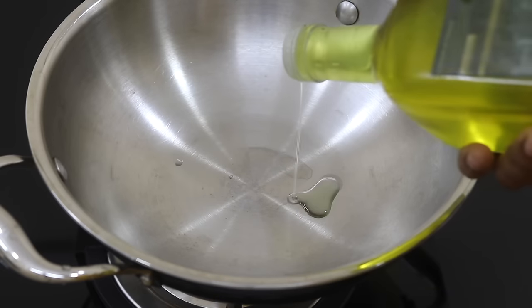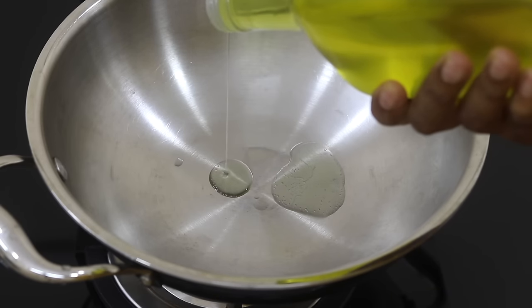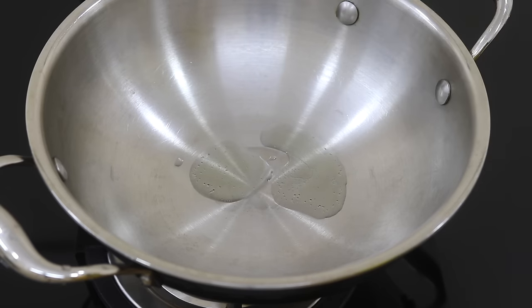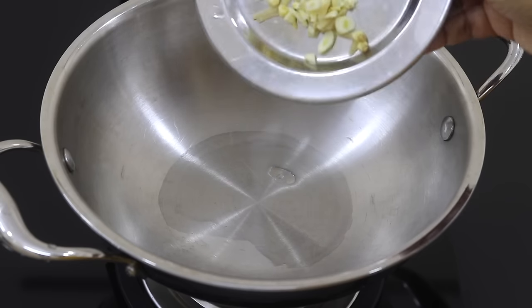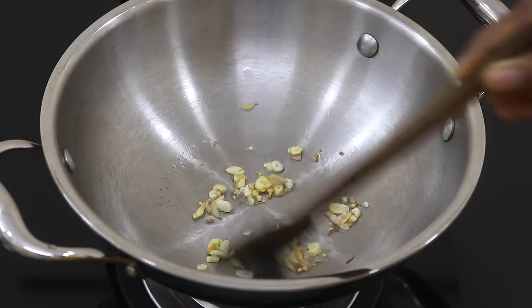I'm heating my kadai with two teaspoons of wood-pressed groundnut oil. Instead of wood-pressed groundnut oil, you can use any locally sourced wood-pressed oils of your choice. Add in four to five garlic cloves finely chopped and half-inch ginger finely chopped. Allow the ginger and garlic to turn light golden brown in color.